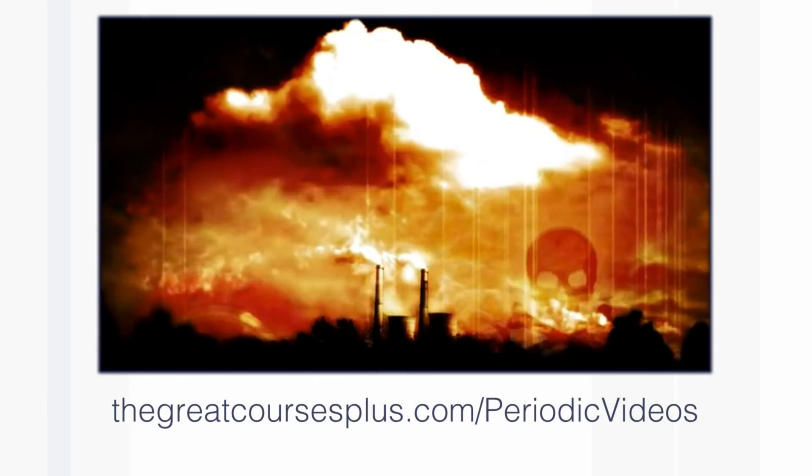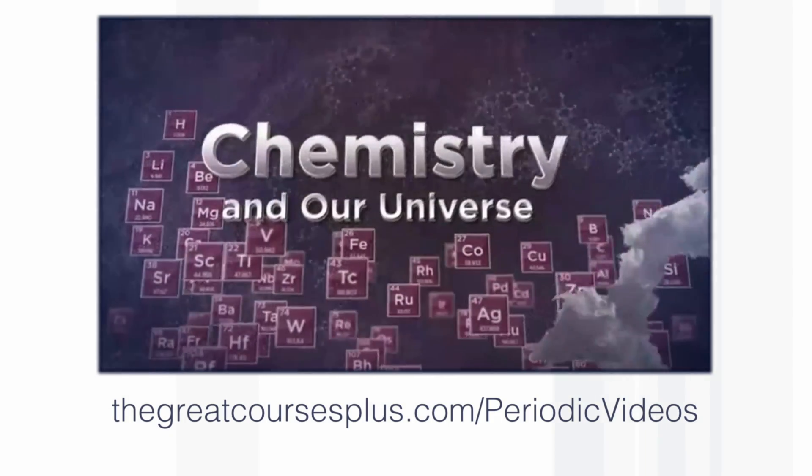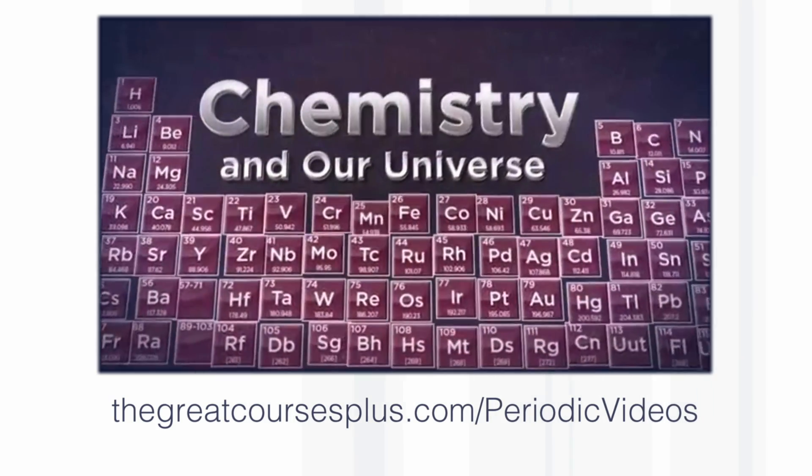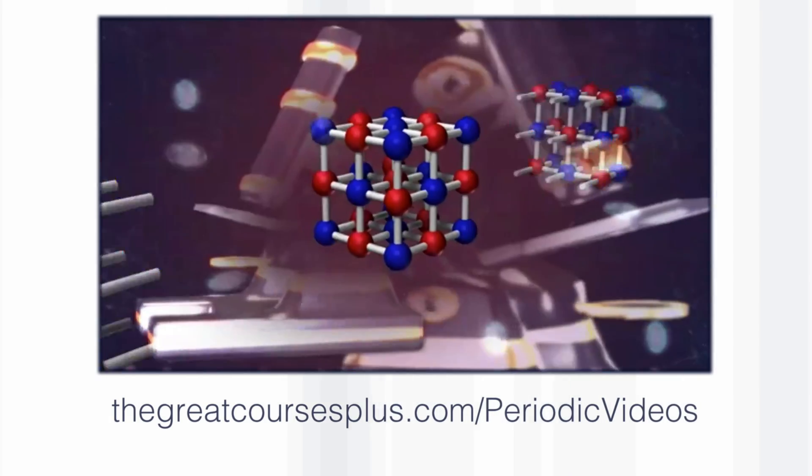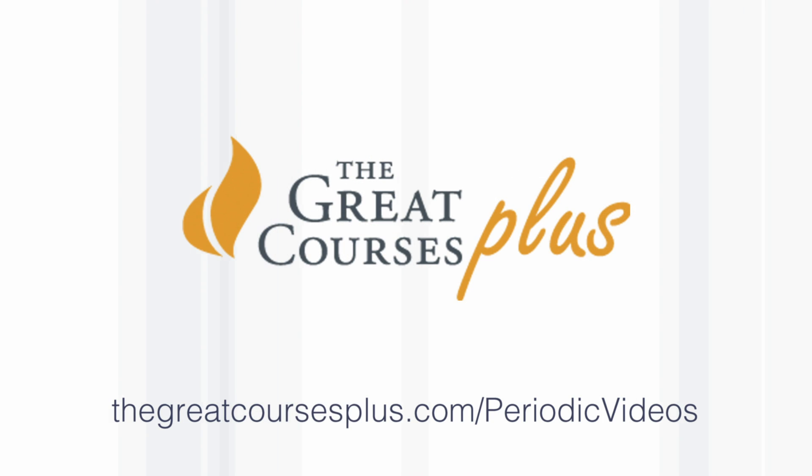Get this stuff streaming on your TV, your tablet, laptop, phone, apps — all sorts. That address again: thegreatcoursesplus.com/periodicvideos. A free trial, and it'll let them know you came from here.